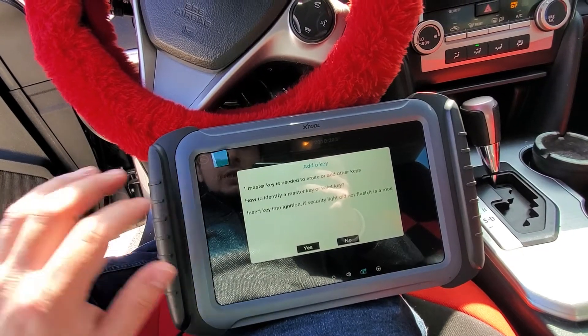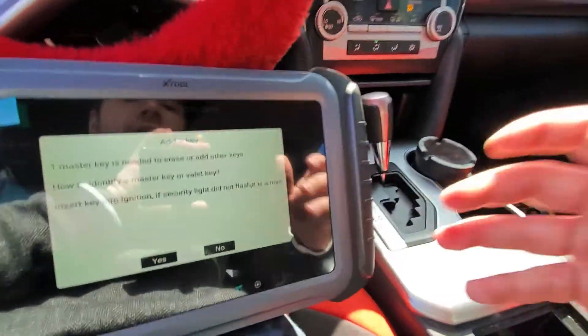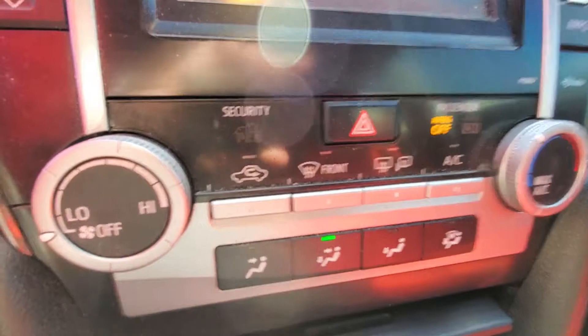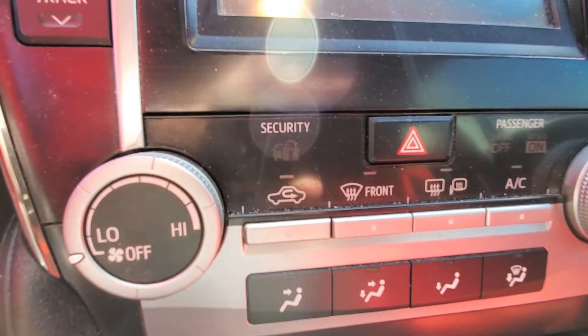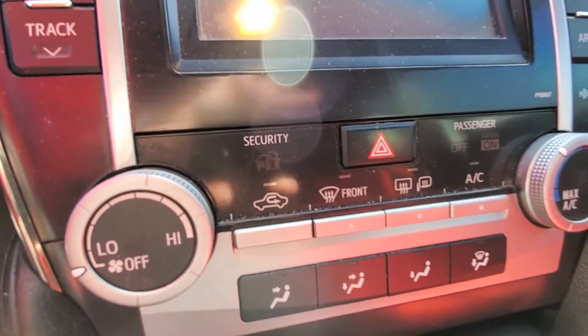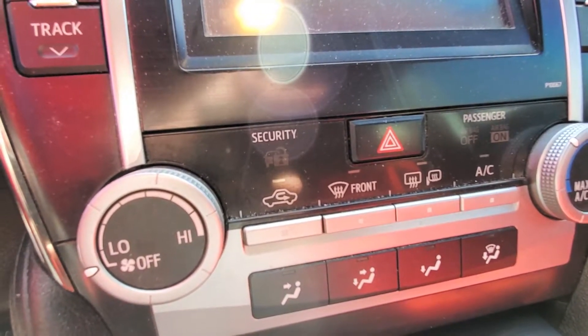It says one master key is needed. How to identify a master key: insert the key into the ignition — if the security light does not flash, it is a master key. The security light is this light right here where it says Security — that little car with the padlock. As you can see it's flashing right now. I'm going to insert the original key and it goes out instantly.